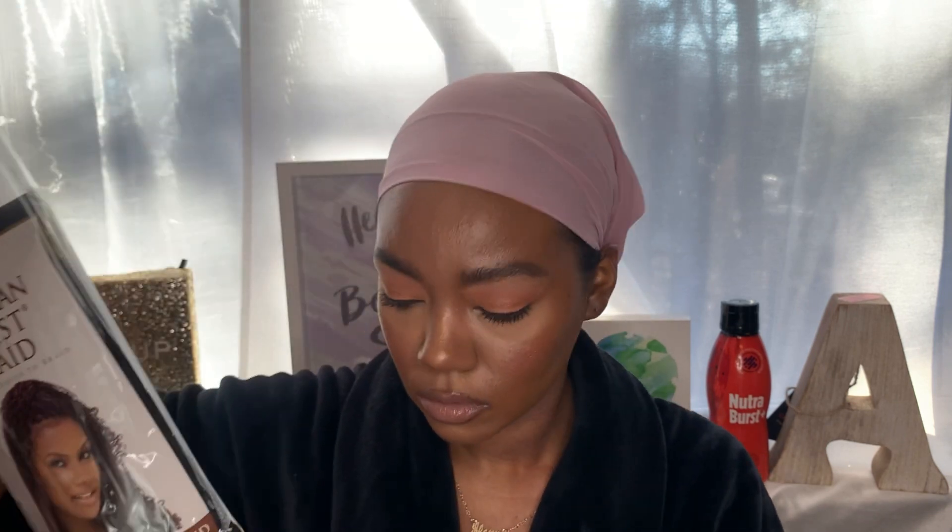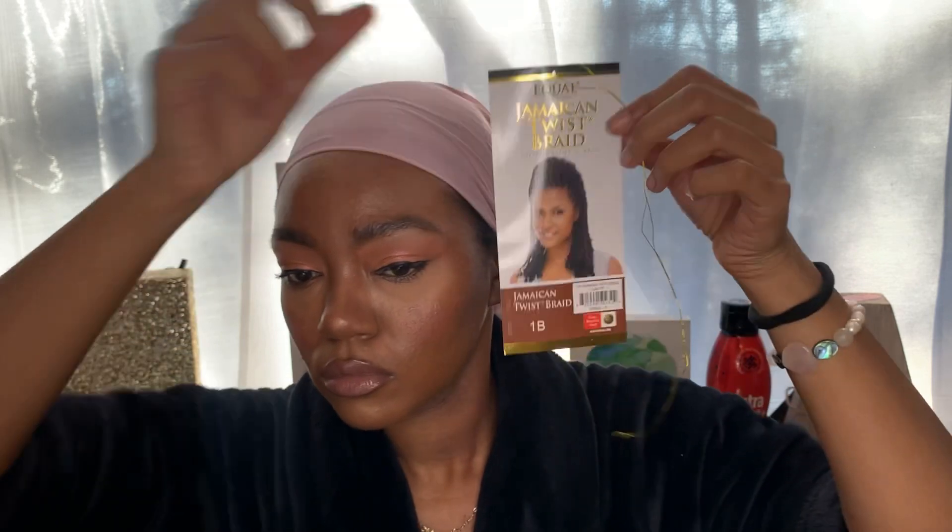Basically now you're going to apply the hair — I'll put the brand in the description box below. You want to keep the Marley hair on the rubber band. The brand is Jamaican Braid Twist. Mine was kind of defected — you see how the rubber band kind of popped.